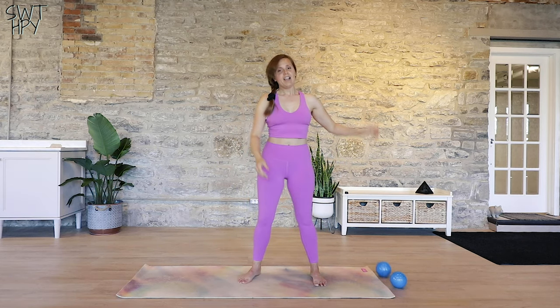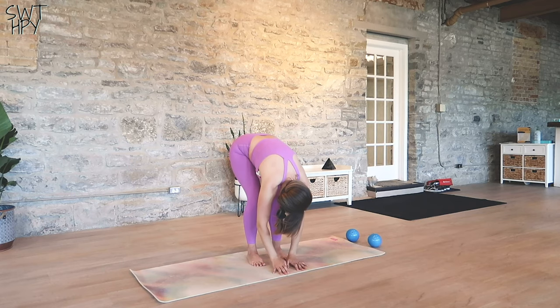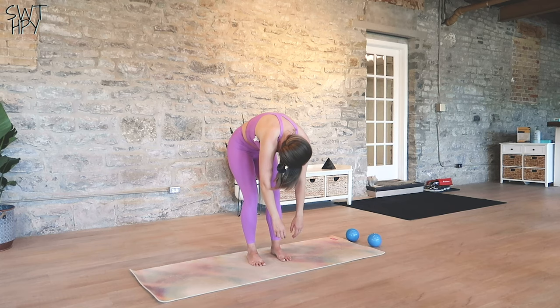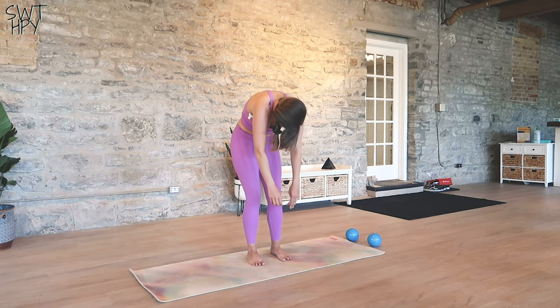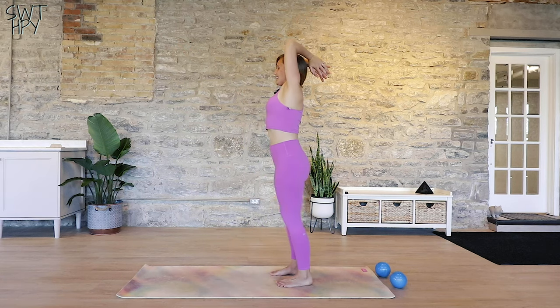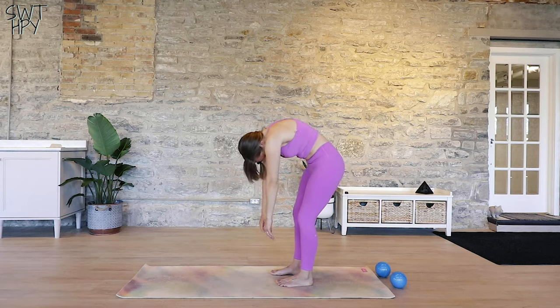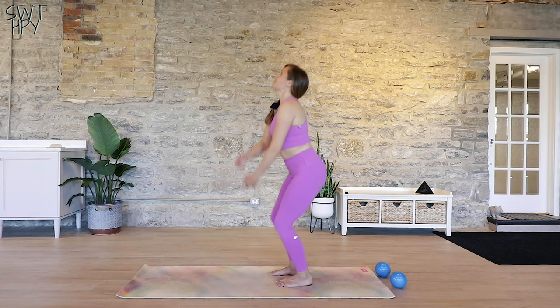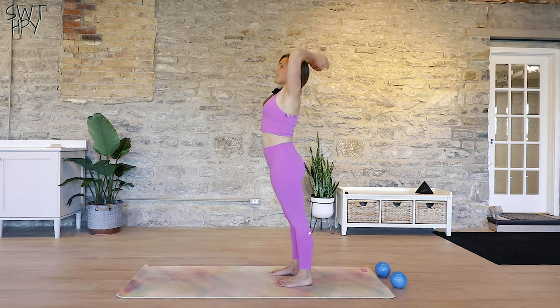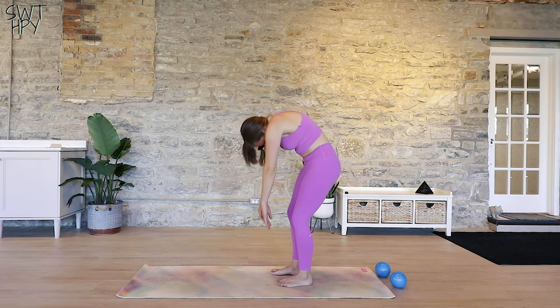Now drop that weight. Give your shoulders a nice little roll. Reach your arms up overhead, exhale, just fold forward, let those arms be heavy, and start to roll up your spine bone by bone by bone. And again, reach your arms up, exhale, fold forward, roll your spine up bone by bone by bone. Here's your last one — reach your arms up, exhale, fold forward, arms are heavy, roll up bone by bone by bone.